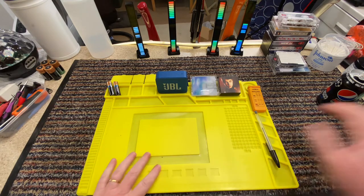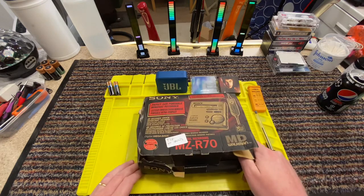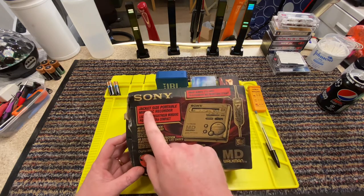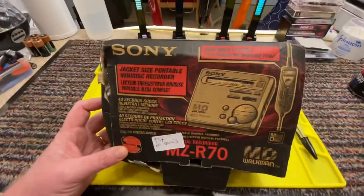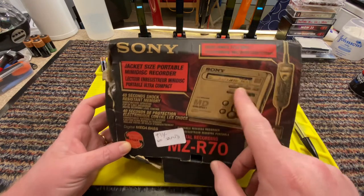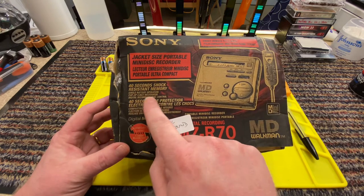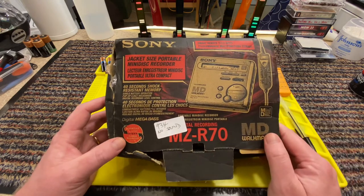So today, as you would have just seen, we've got something in a box and we are looking at this - this is the Sony MZR70 jacket size portable mini disc player. Smart remote, title input, 40 seconds shock resistant memory, single battery operation, pop-up eject mechanism, digital recording level control. So this is a recorder, a digital recorder.